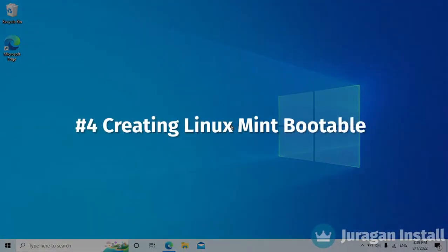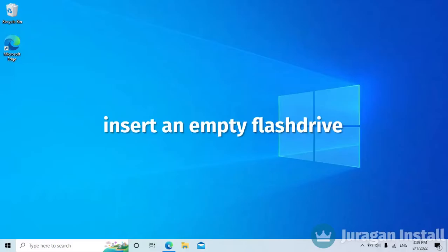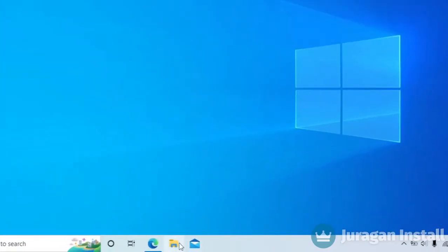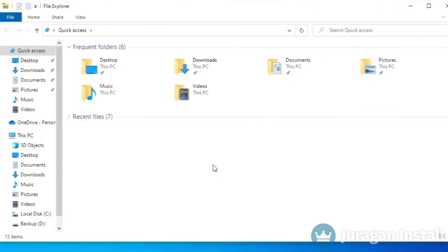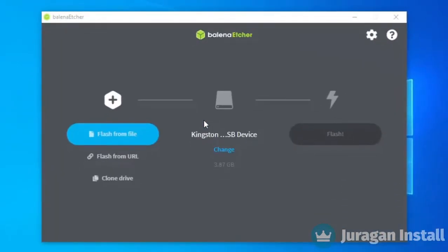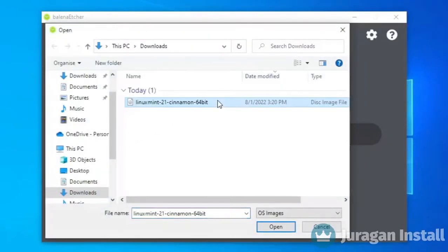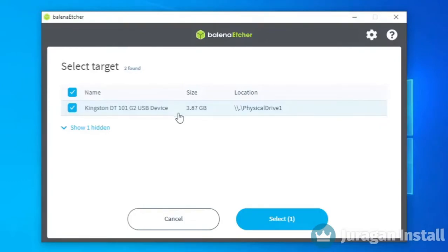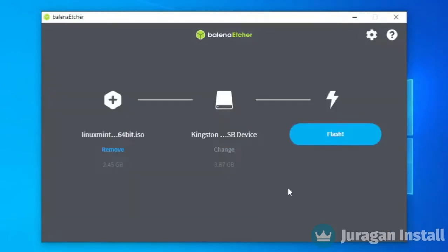Now we are going to create the Linux Mint bootable drive. Insert an empty flash drive — at least 4 gigabytes in size. Open File Explorer and go to your downloaded files. Run the Balena Etcher app and click Flash from File. Select the downloaded Linux Mint ISO, make sure the flash drive is detected and set as the correct target, then press the Flash button to start.